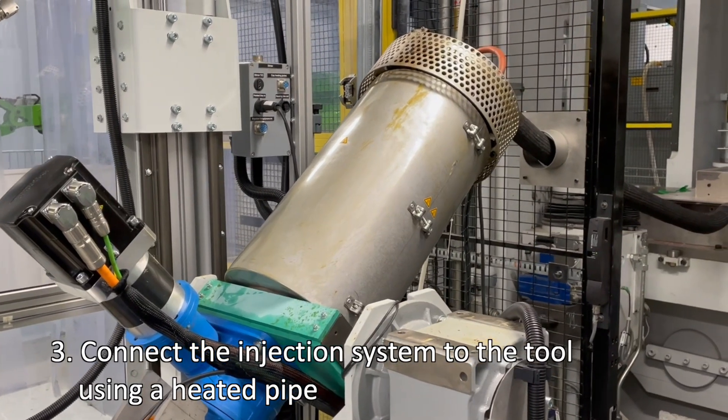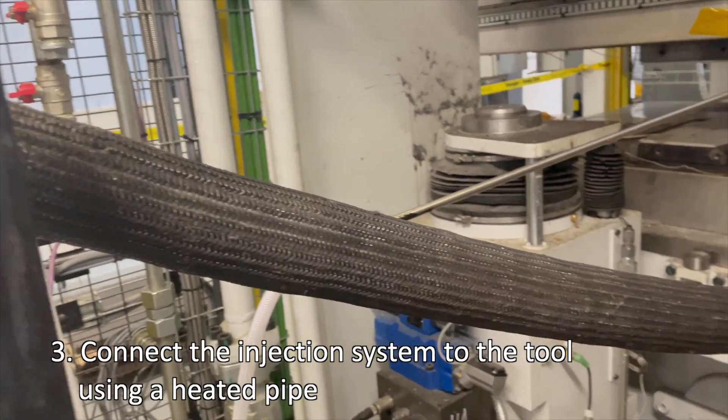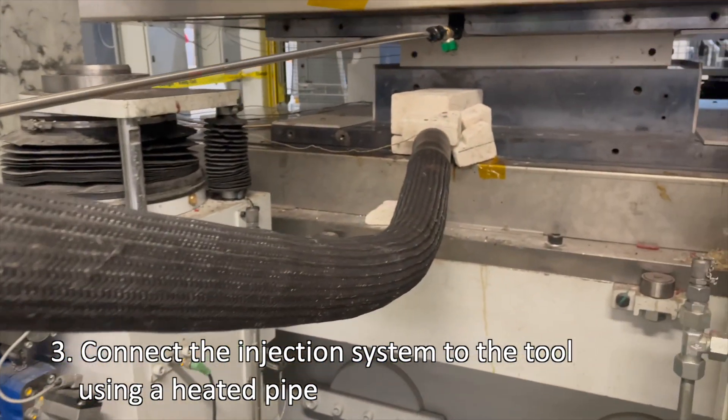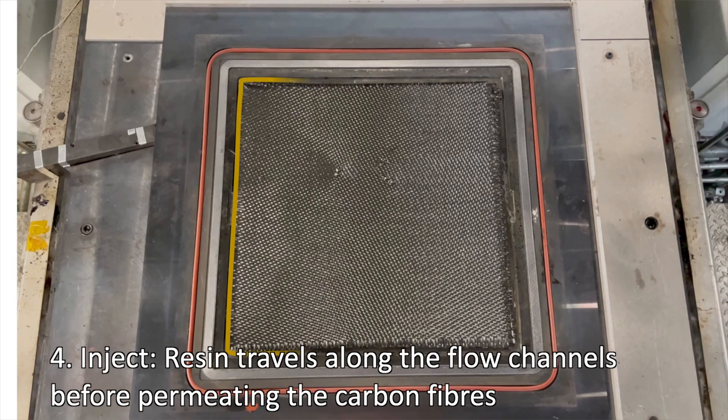The injection system is connected to the mould tool via a heated pipe. Once the resin is at a suitably high temperature, injection begins and the resin flows along the heated pipe and into the mould tool. As the resin reaches the tool, it travels along flow channels situated at the perimeter before moving inwards to infiltrate the carbon fibre preform.